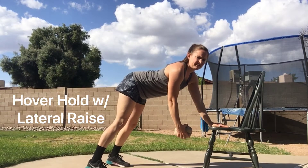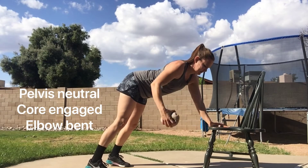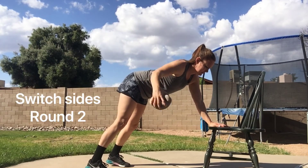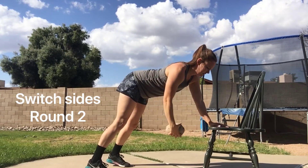Lastly is the hover hold with lateral raise. Brace yourself in tabletop position against a chair, pelvis neutral, core engaged, elbow bent. Switch sides for round two.